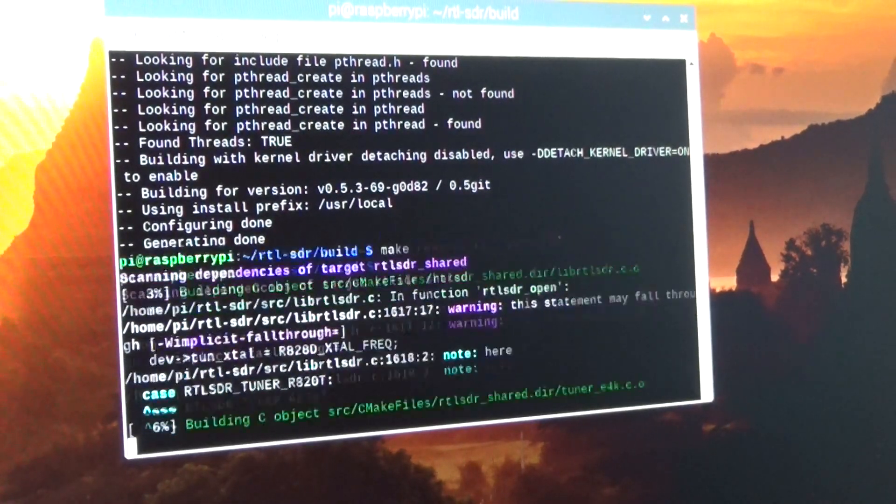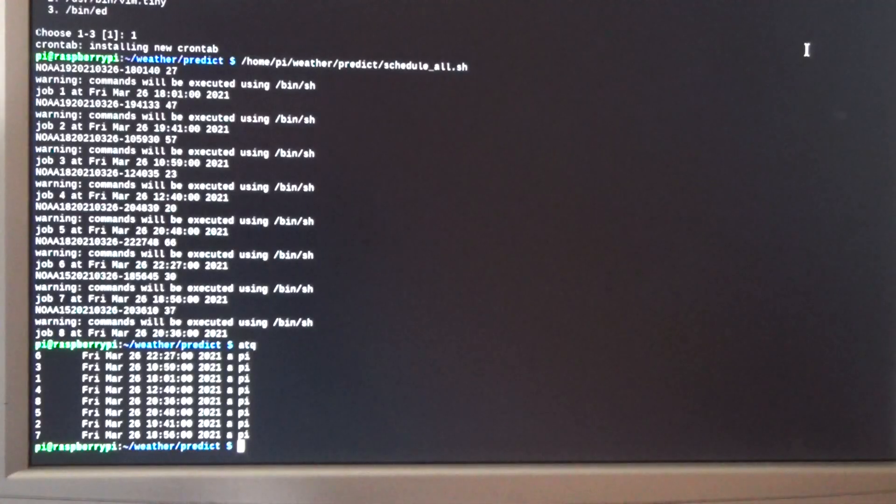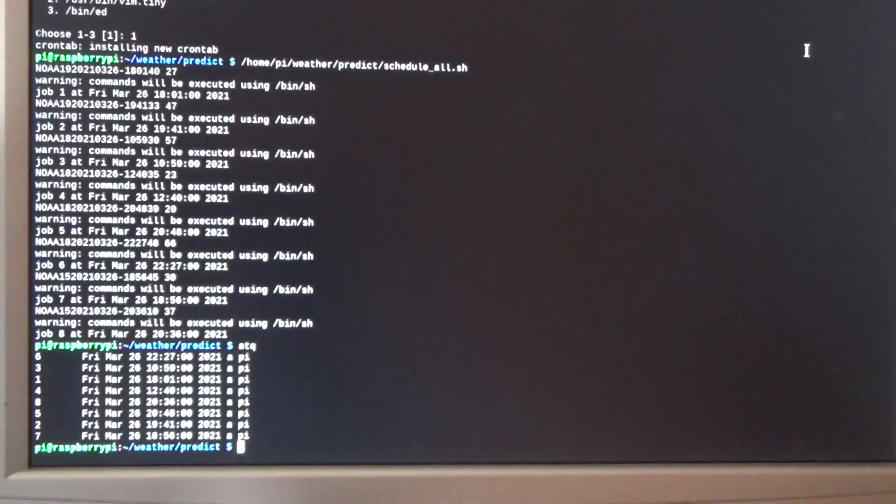We're setting up the RTL-SDR drivers and software on the Raspberry Pi. This system will just start recording when the satellite passes overhead, process that recording into a weather map, and output it into a folder. As usual I will put the links to all the walkthrough guides for how I did this in the description below so you can check it out for yourself.